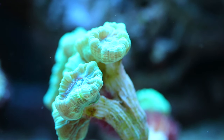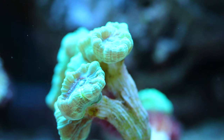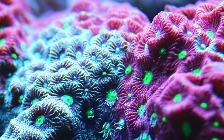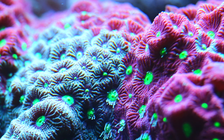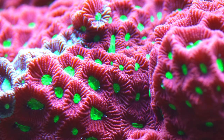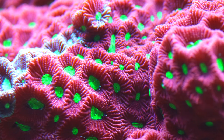This is a candy cane — this is an LPS coral with that skeletal structure and polyps coming off. These guys benefit greatly from feeding. I'm going to throw candy canes and favia into the intermediate skill range. Favia is an encrusting coral that will encrust over your rocks. It is an LPS and absolutely benefits from target feeding — squid, shrimp, mysis shrimp, things like that.